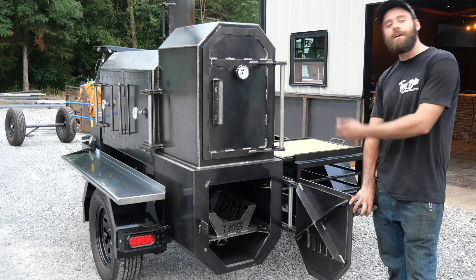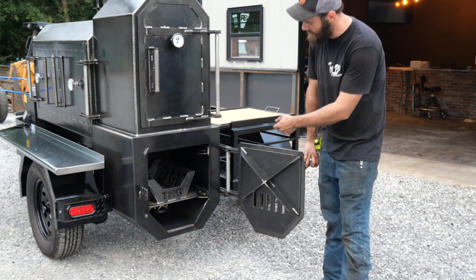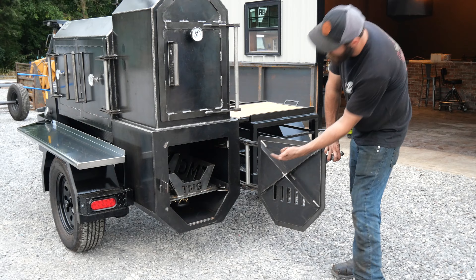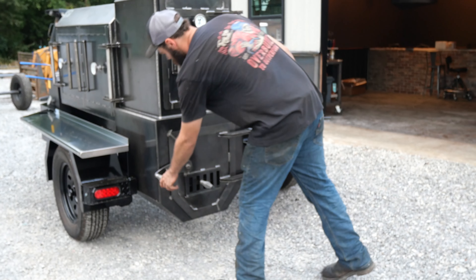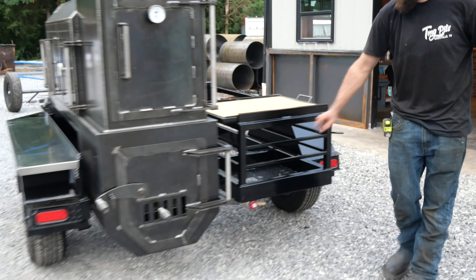Brian did opt for the insulated firebox, so it is one inch insulated. He does have a propane assist down there — helps get your fire going a little quicker. We got the regulator for that right there underneath.